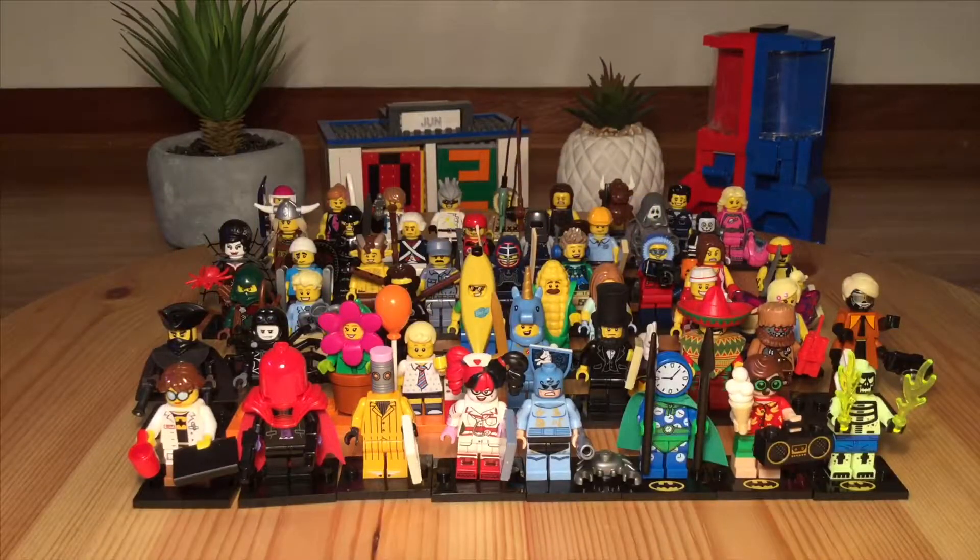Hello everyone, welcome back to MixR64, Lego and more. This video is going to be epic. We are looking at Lego official minifigures that have changed over time — I have minifigures from way back and minifigures from the most current series, Series 18. It's going to be a fun video, let's get into it.